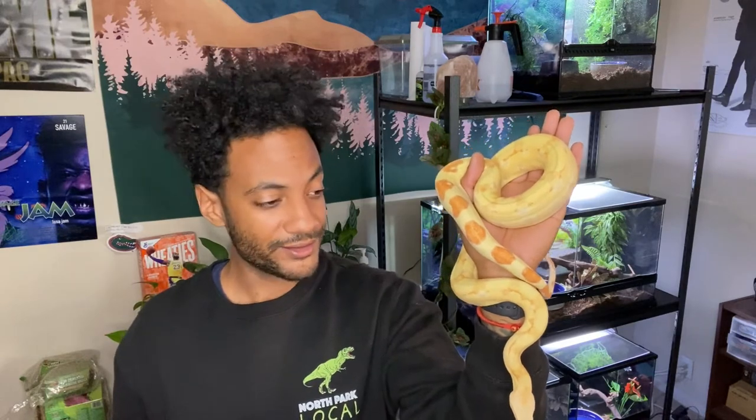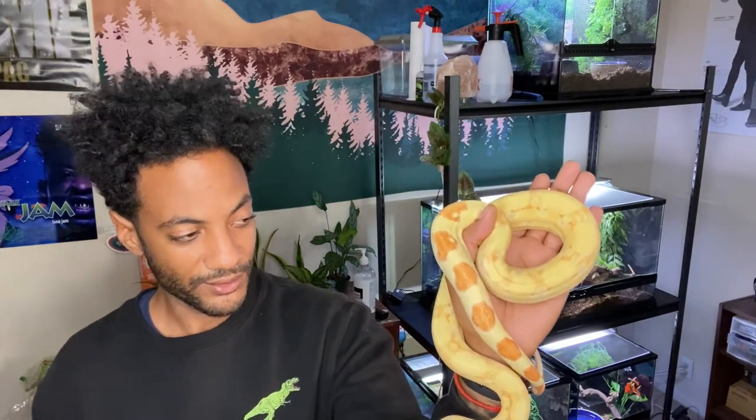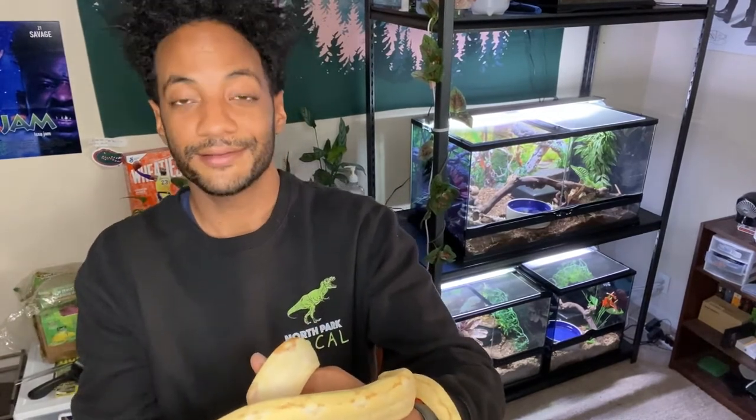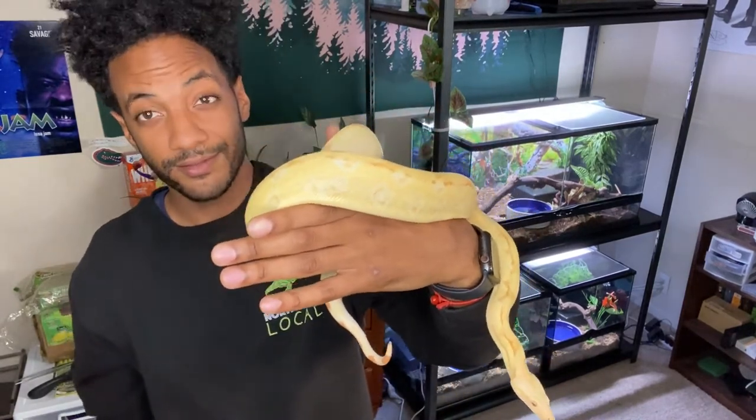She actually was my first boa that I got. I was super nervous on boas — didn't really have much experience with them. And yeah, she really helped me fall in love with boas. She's about a year old now. She's a Colombian, so she's going to get bigger than Bowie for sure. And also she's a female, and it's common for females to be bigger than the male. So more likely she's going to be way bigger than Bowie — that'll be interesting to see.